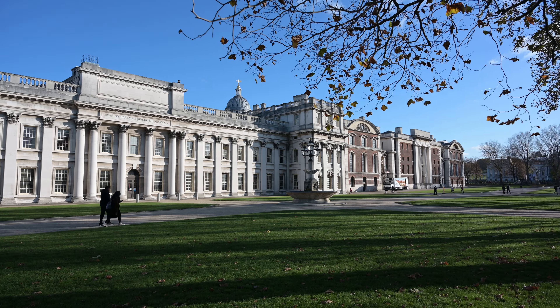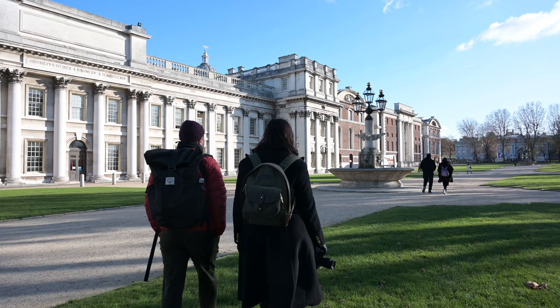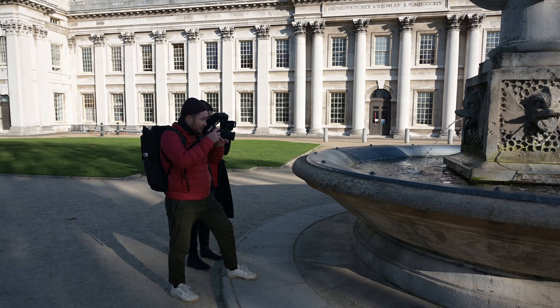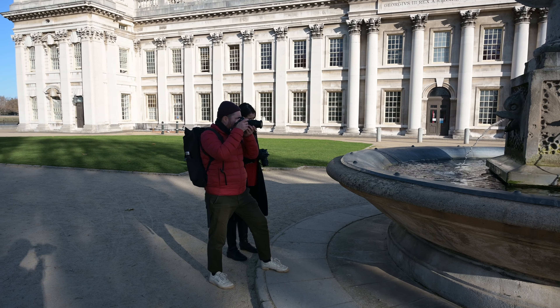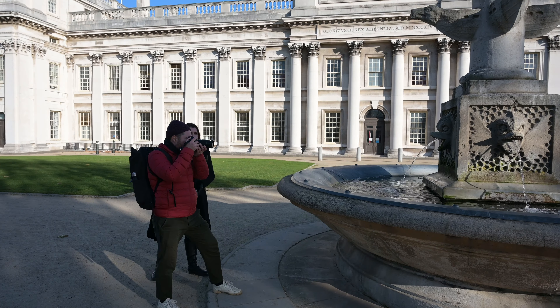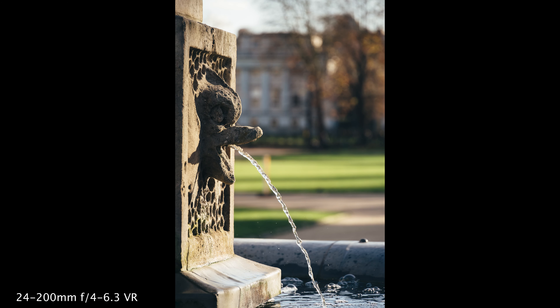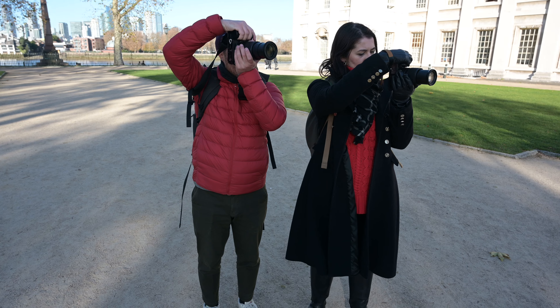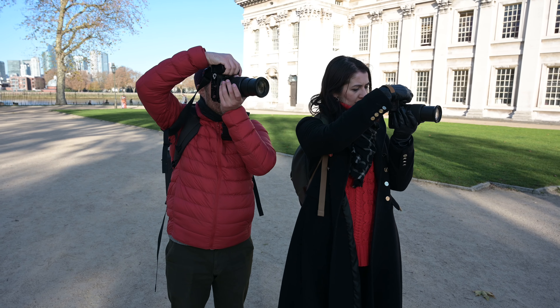I'm going to take a picture of that fountain. And also, how shallow depth of field can be — so I'm going to zoom in all the way to 200. But then don't you want to be closer? No, because I'm shooting at 200.